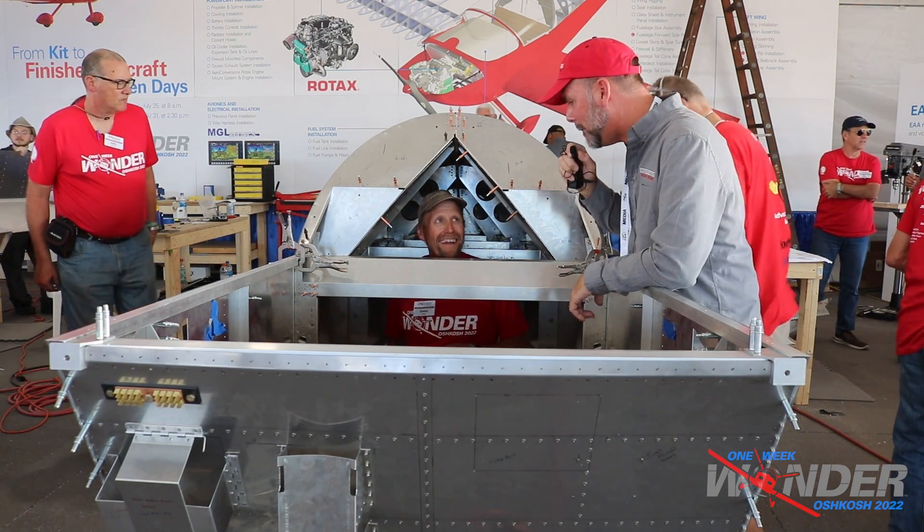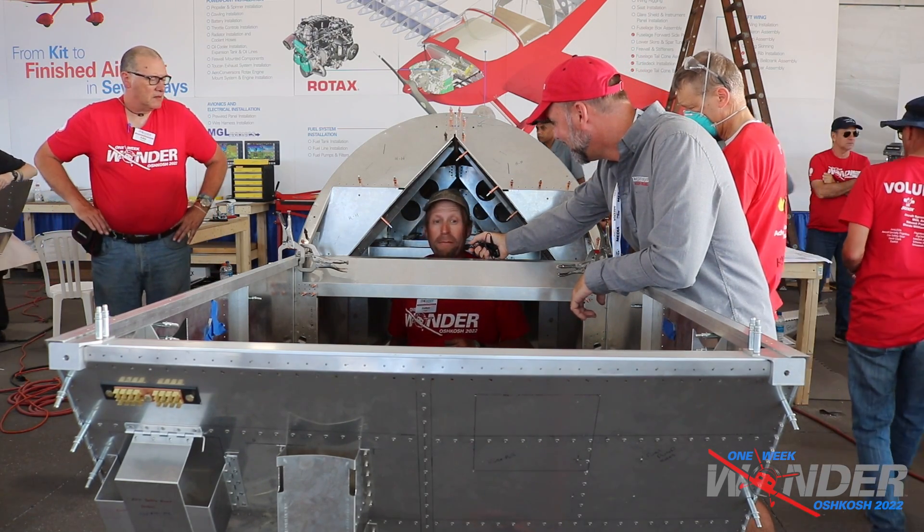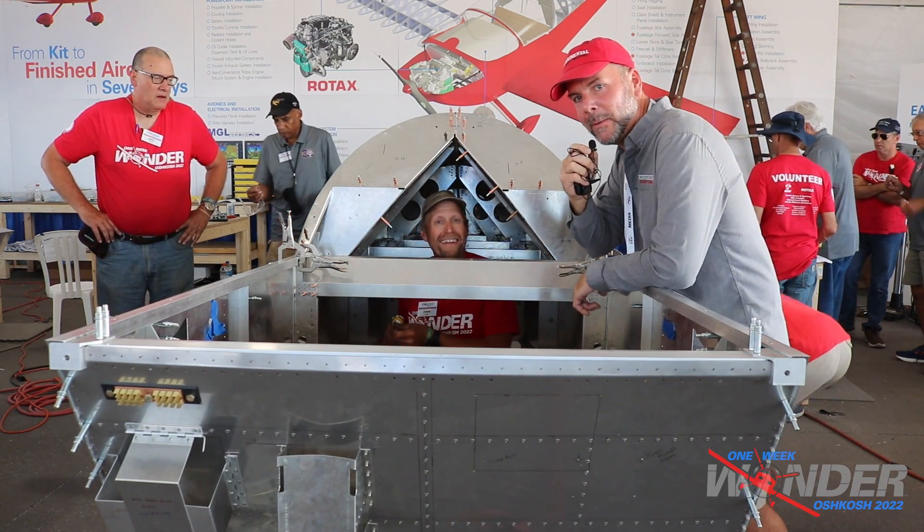As for putting the seat pan in and installing seats, hopefully by the end of tomorrow or maybe Friday. We'll check back with them tomorrow mid-morning.